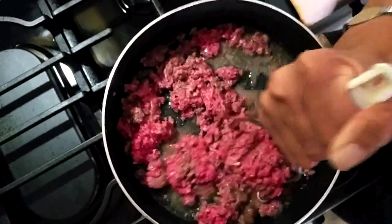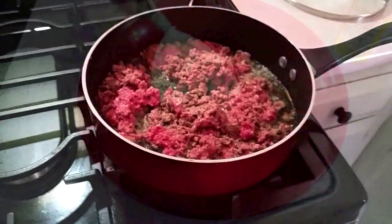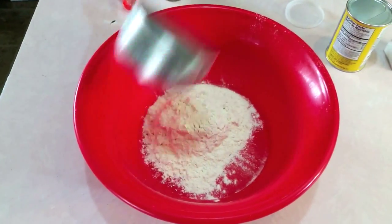Navajo tacos are not much different than regular tacos. I start off with a little bit of ground beef or ground turkey and I put it in a skillet and make it loose. While the meat browns, I'm gonna do the bread.